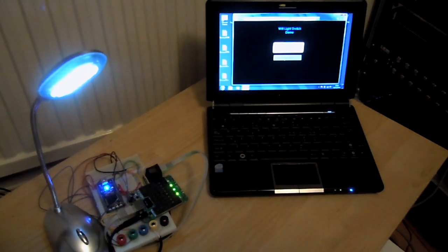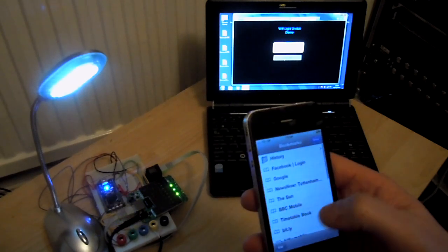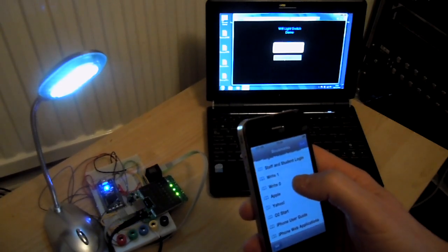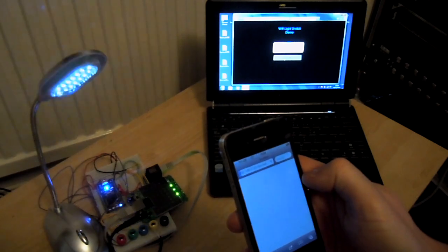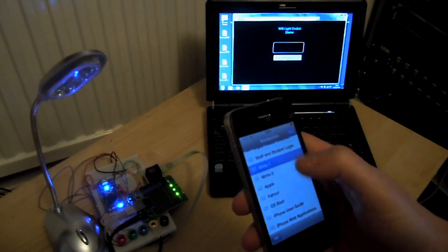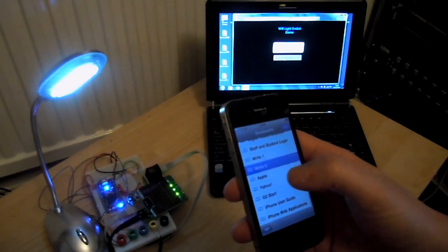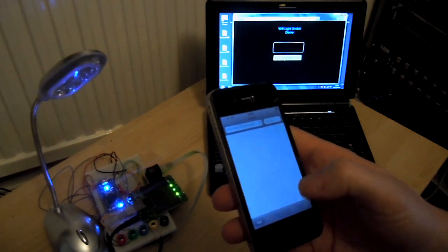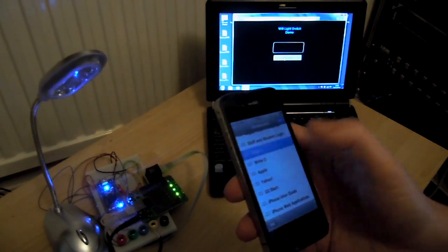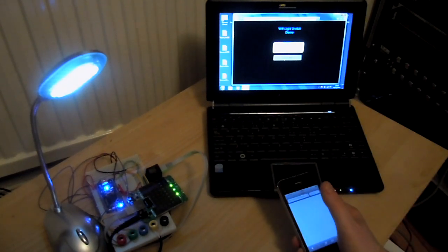This shows a networked Wi-Fi light switch — no wires between any of it. Because it's on a computer and on a network, I can also control this via a mobile phone. I can send a particular command to switch the light off, and send a command to switch the light on, and every time the computer screen keeps up to date.